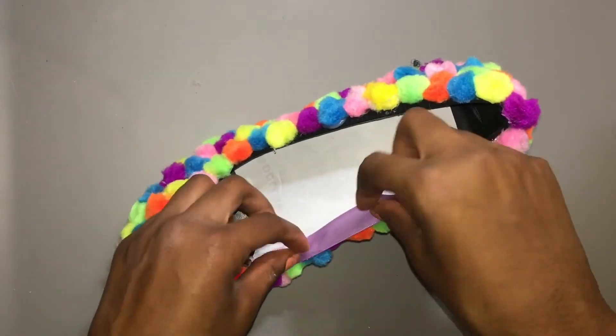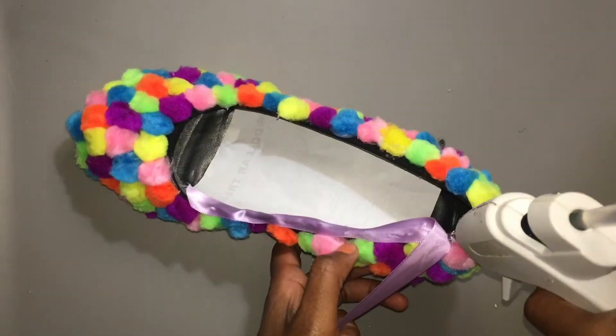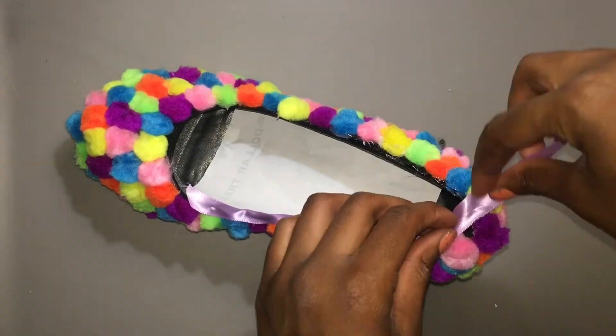And after I finish adding all the pom-poms, I'm just going to take ribbon in literally any color you want, and glue this around the edge of the shoe.